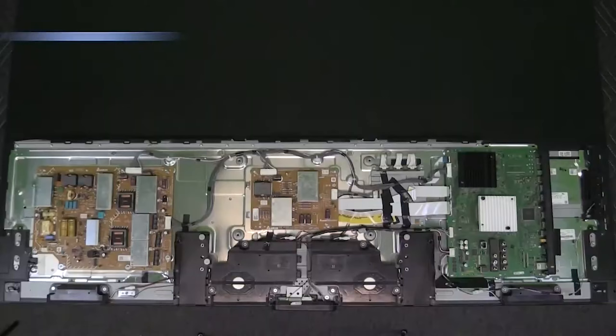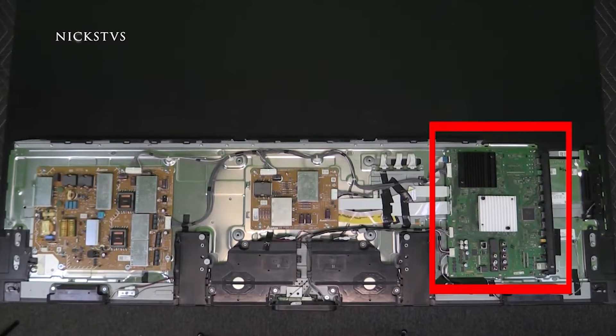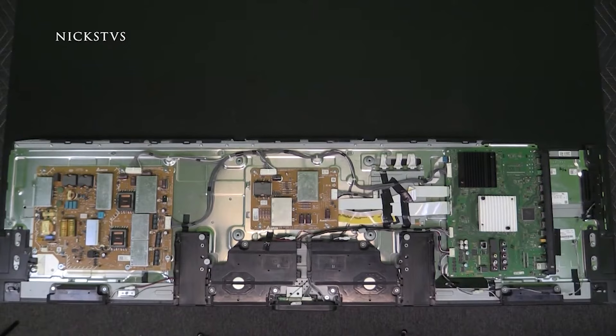Let's get the 7 and 8 blink code failures out of the way first. 7 blinks is triggered by an over-temperature protection — the main board is detecting an IC is overheating or malfunctioning. Sometimes this is due to the main processor, sometimes due to small surface-mount components. Either way, this is a main board specific failure code.